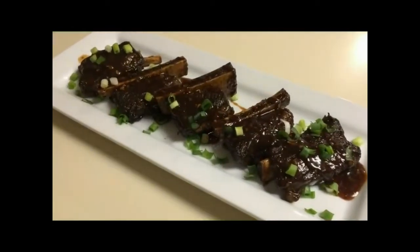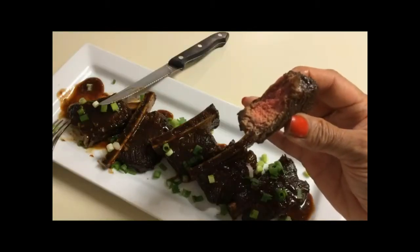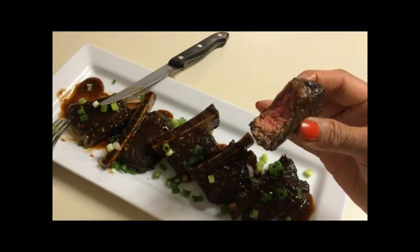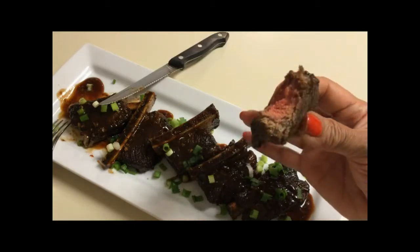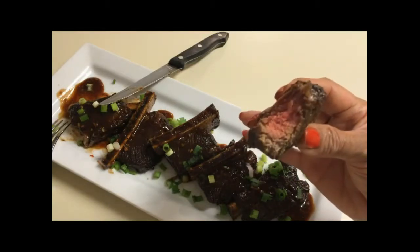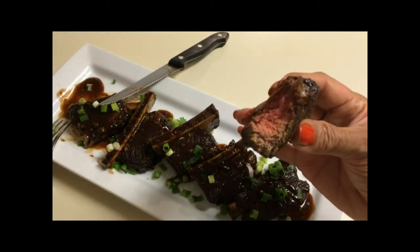Glazed beef short ribs. I decided the best thing to do was just go in with my fingers and abandoned my knife and fork. This piece fell off the bone — it's nice and tender and the glaze has a really nice flavor. Delicious.